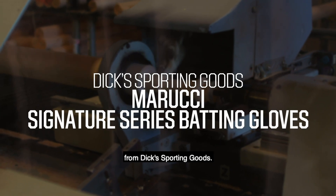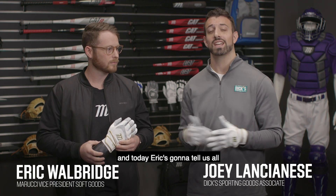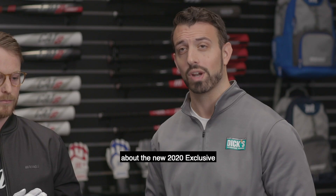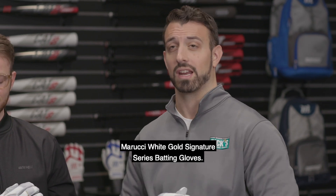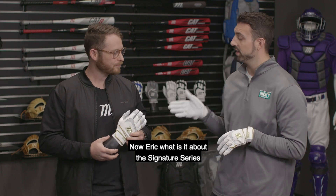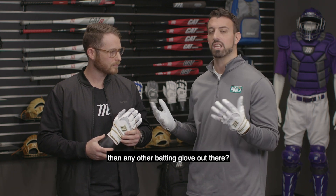Hey everyone, I'm Joey Lancianas from Dick's Sporting Goods. I'm here today with Eric Walbridge, who's the VP of Soft Goods from Marucci. Today, Eric's going to tell us all about the new 2020 exclusive Marucci White Gold Signature Series Batting Gloves. Now, Eric, what is it about the Signature Series exclusive model for Dick's Sporting Goods that really makes it different than any other batting glove out there?